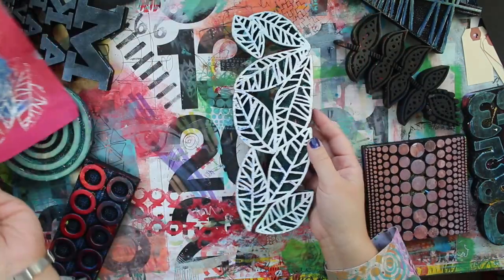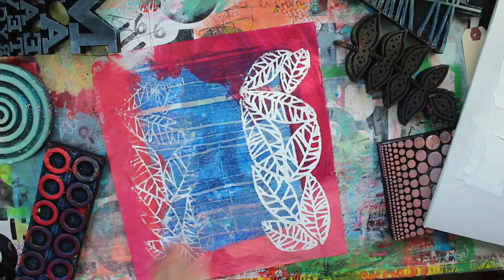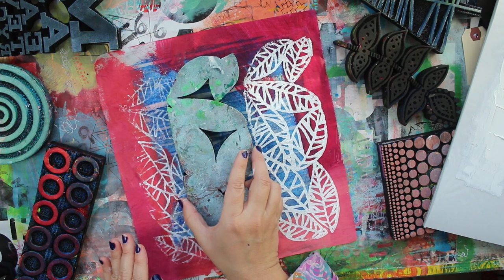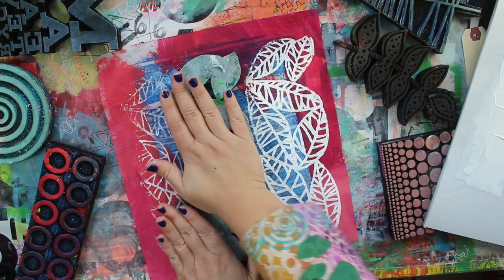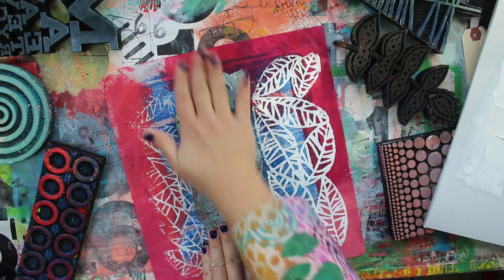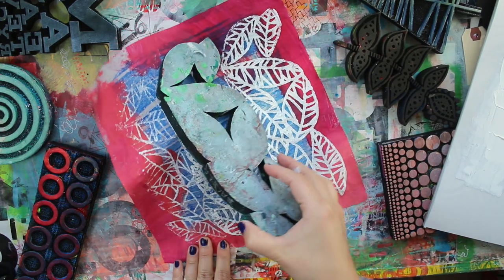Let's try it again with a little more paint this time. And voila - if you put enough paint, you should be able to get a ghost print or a second print as well without even needing to re-ink or re-paint that stamp.